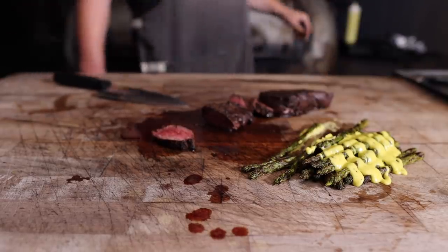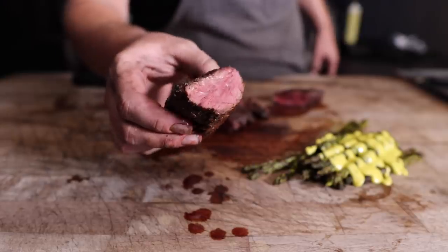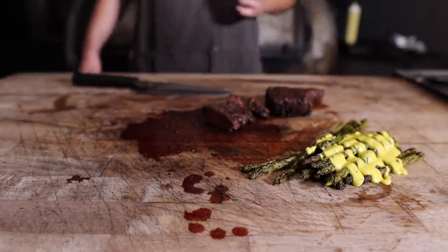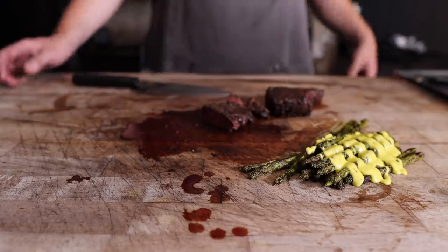Maybe it's because I haven't had hollandaise sauce in a while, but that is really good. What more do you need? This is like the quintessential beef experience — you got that charcoal flavor, you got that crust on there, it's super beefy, nice and fatty, incredibly flavorful. That's it.